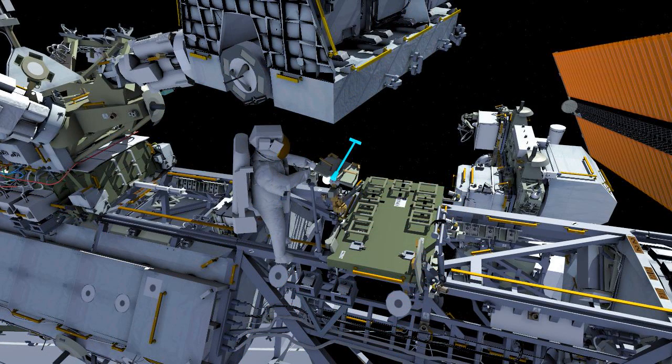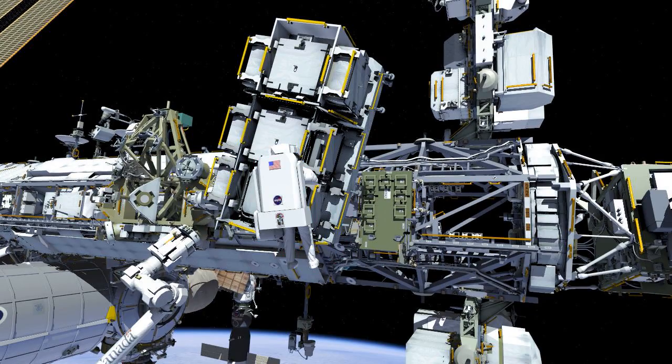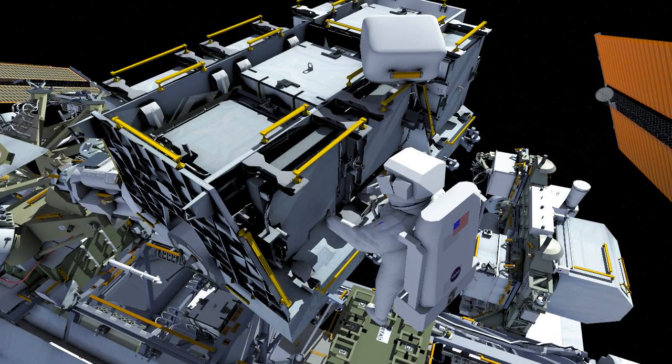EV2 Christina Cooke will proceed to the seat track cart and deploy a bridge between the P4 truss and the exposed pallet for the crew. She will translate to the EP and set up the worksite, starting by releasing the high launch torque on all the adapter plate bolts.